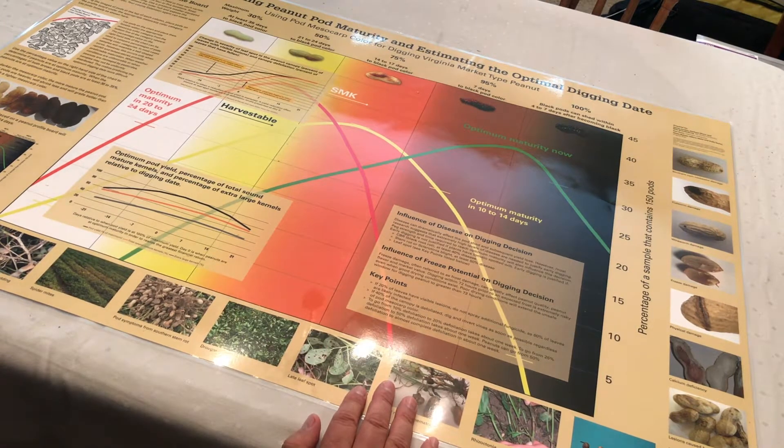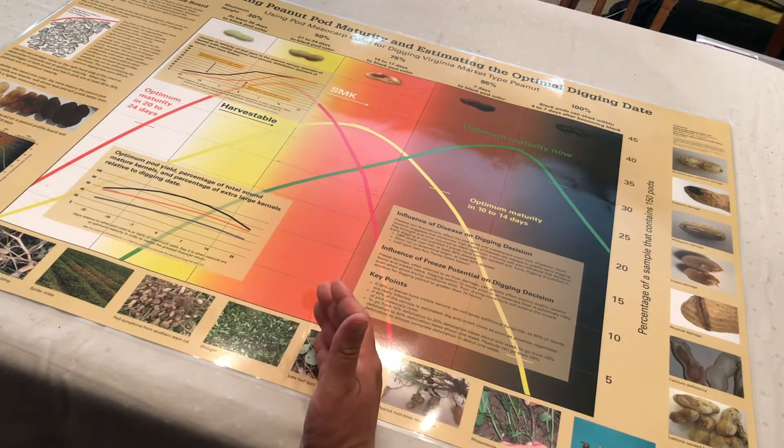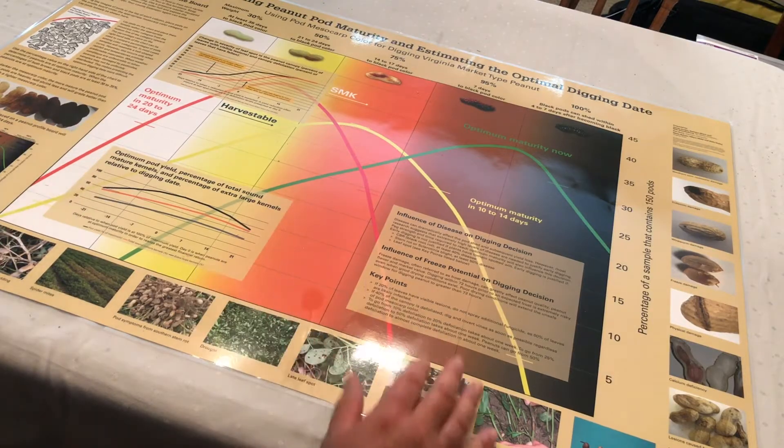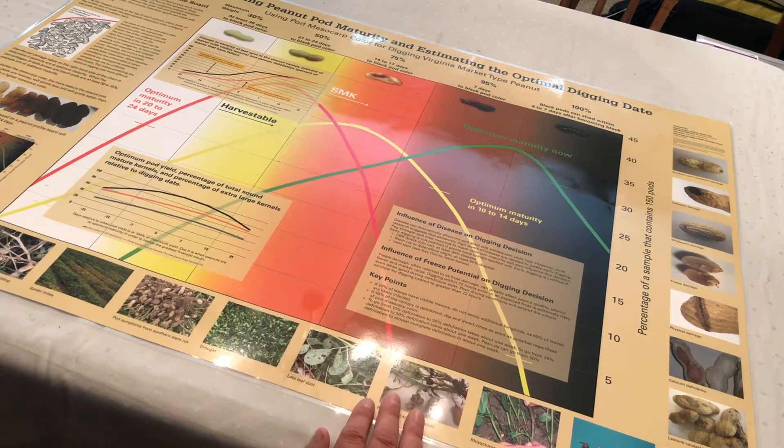These are the colors you will find during pod blasting as we remove the outer seed coat, called the exocarp. What we use, of course, will be the seed coat underneath, called the mesocarp. These are the colors that we will place on the chart itself.